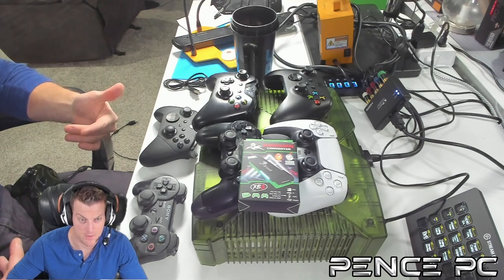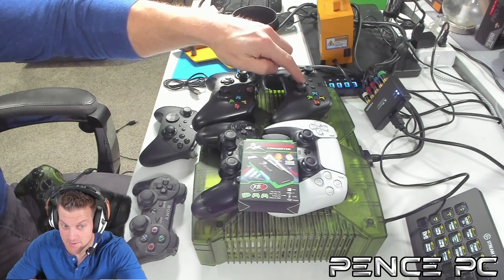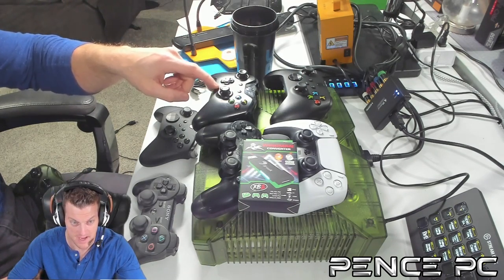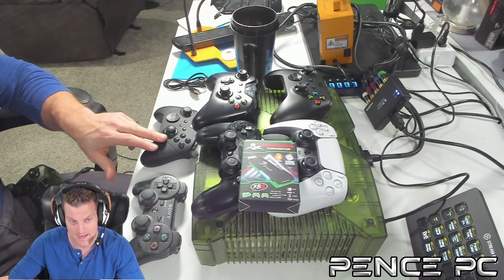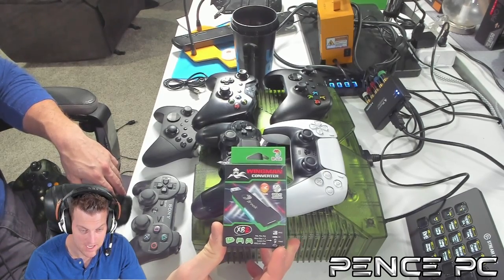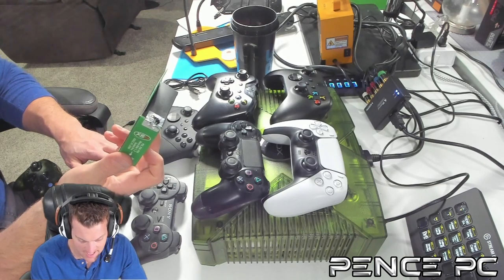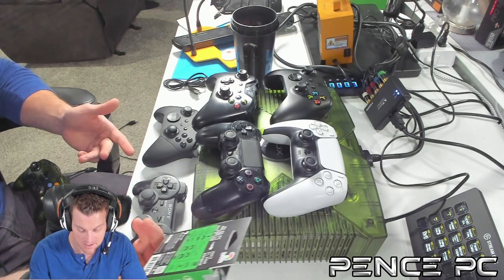Here are all the different controllers I'm going to test today: the PlayStation 5, the Xbox One Series X, the original Xbox One from 2013, a PlayStation 4, PlayStation 3, and Xbox Elite Series 2. This doesn't only work on the original Xbox — this adapter will also allow you to use any of these controllers on Xbox Series X, Xbox One, Xbox 360, and of course the original Xbox.